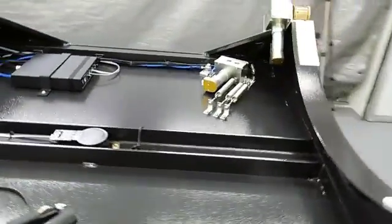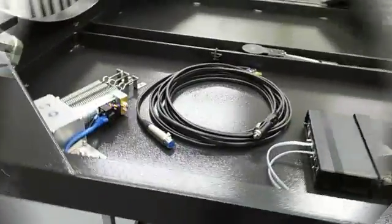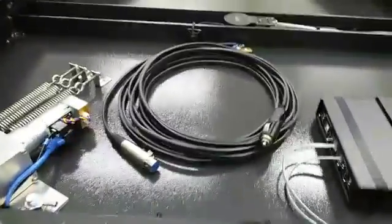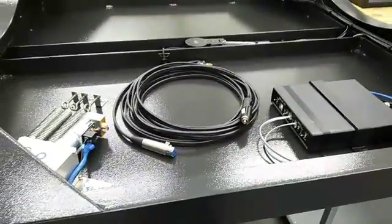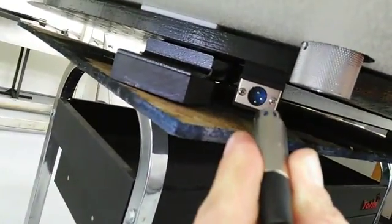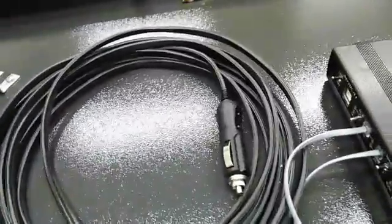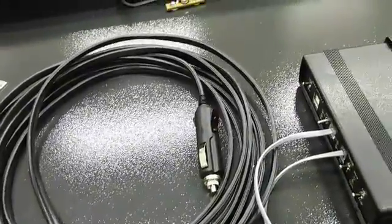The power ground board option also comes with this 25-foot 16-gauge extension. One end would plug in to the receptacle on the ground board, and then it finishes up with a male cigarette lighter end that will go to whatever you want it to. Again, everything is positive tip.